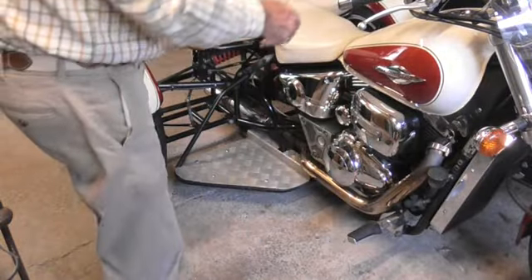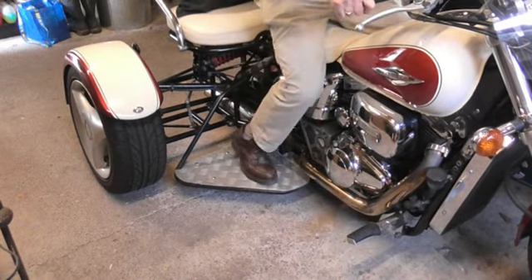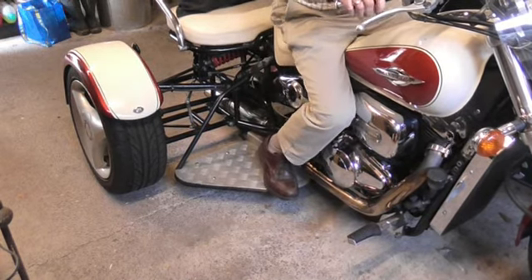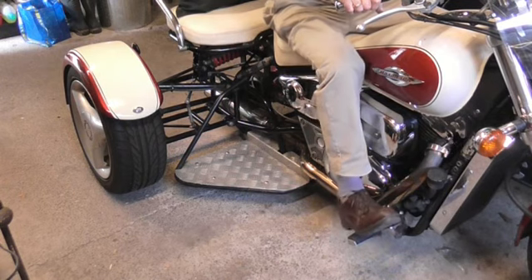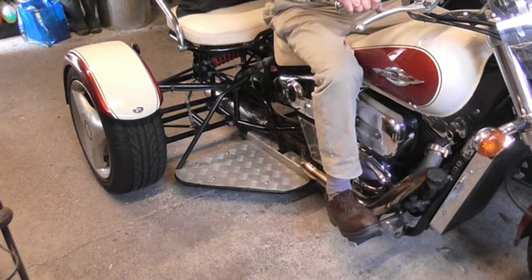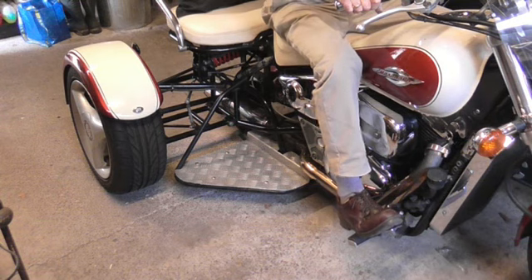This is just for Dave who's interested in the trike. Put on the footrest, down on the brake. Off the brake, on the footrest. On the footrest, on the brake.